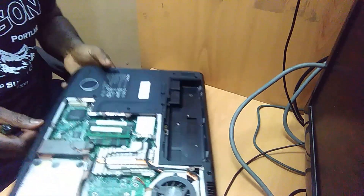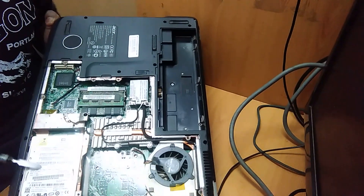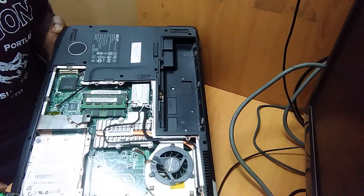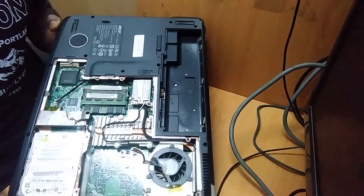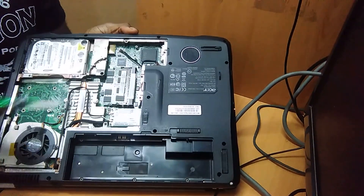Once open, you keep this apart. Here you have your hard disk, here you have your memory, and the camera. You can remove and replace most of these components. Most of the time your memory is bad and you want to add memory to it or change it.